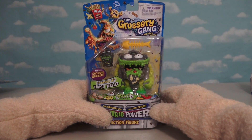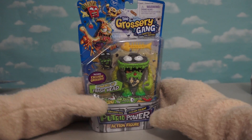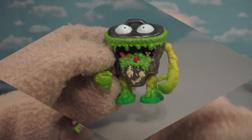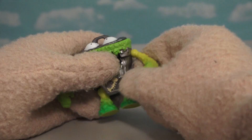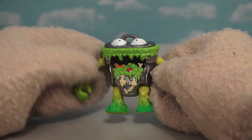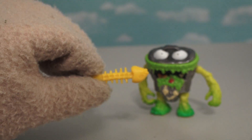The next Grocery Gang item we're gonna review is not food at all, so Zombie Steve can't eat him! This guy's called Trash Head because he's a trash can! What a cool trash can - he's so putrid that he ended up growing legs and arms! He also comes with an accessory of fish bones!